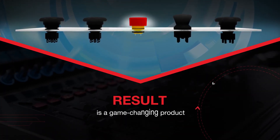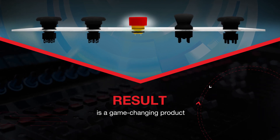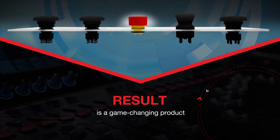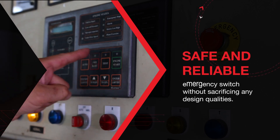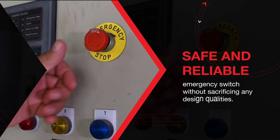The result is a game-changing product that allows designers and engineers to build any application they want and fit it with a safe and reliable emergency switch without sacrificing any design qualities.